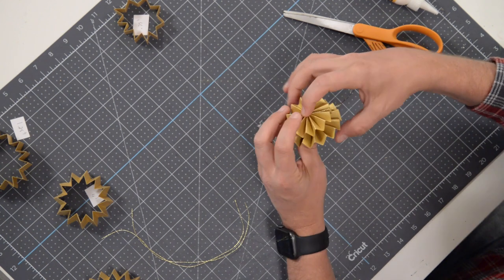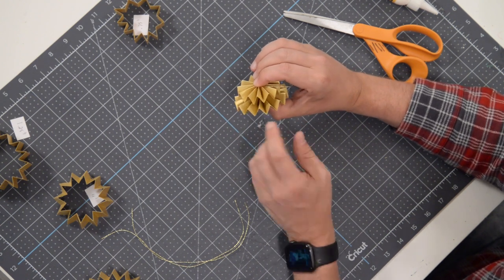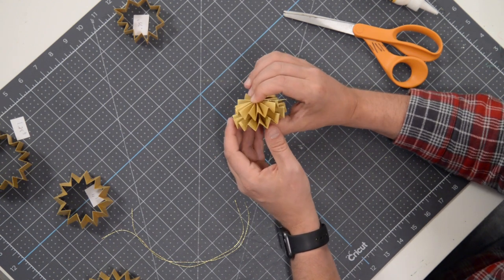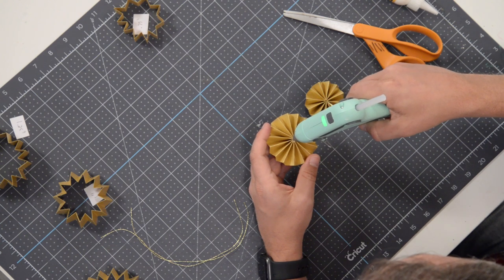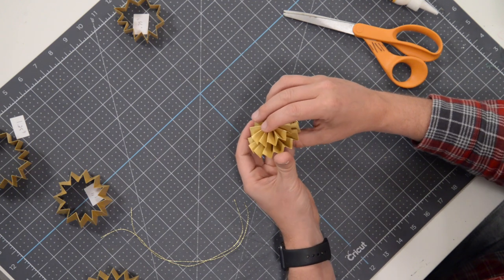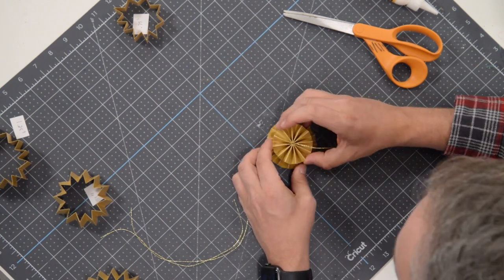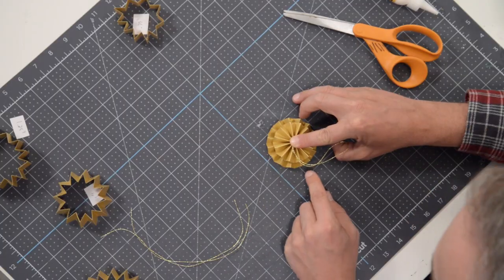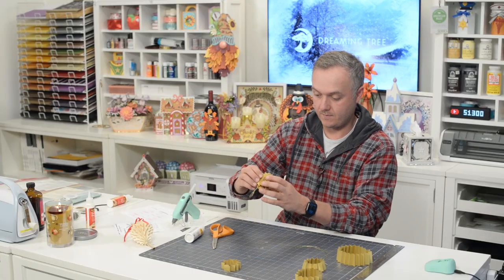We want to keep the layers as thin as possible and just start layering. Get it nice and centered — look at it from the side. Try to stagger them so they're kind of offset — valley on top of valley. Throw a little bit of hot glue right here in the center, nice and thin, just a small amount with a little swirl. Grab the next layer, valley on top of valley if possible, and give it a good tight squeeze to make sure it's centered.